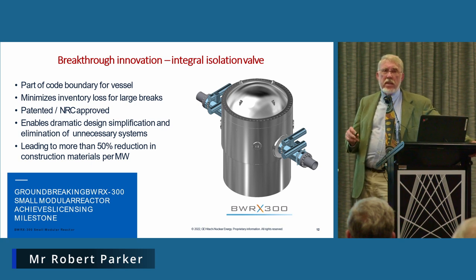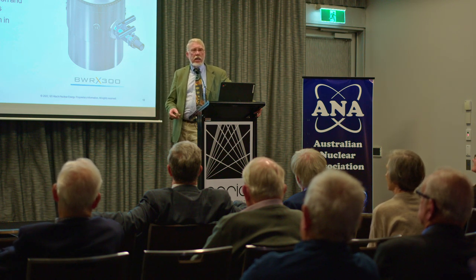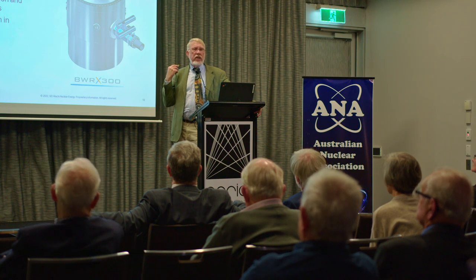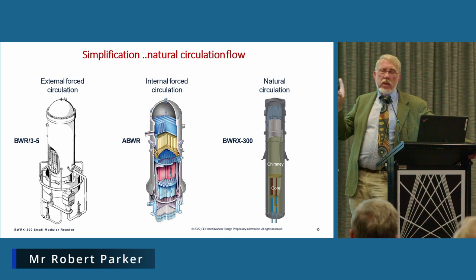One of the most innovative parts of this plant addresses the loss of coolant accident: the integral isolation valve which sits right beside the nuclear plant. If you get a break on the steam line or return line going off to the turbine, those valves sit right at the reactor pressure vessel and automatically close. That retains the water — or as much as possible — within the reactor pressure vessel. That idea works in concert with another innovation of this plant.